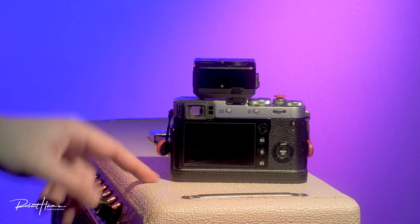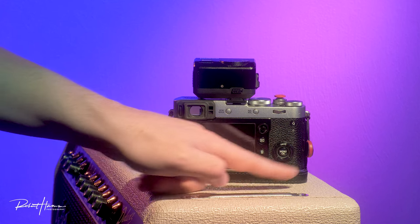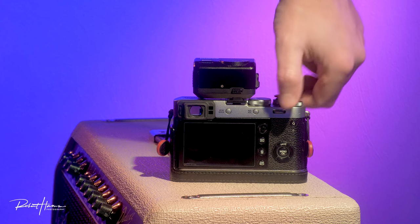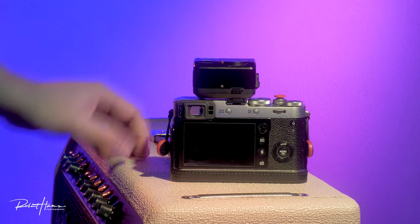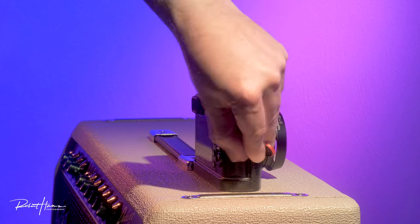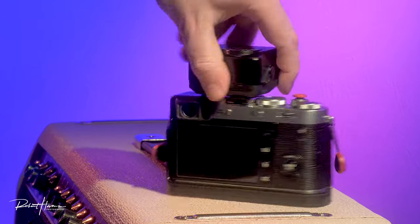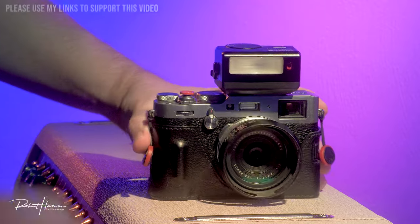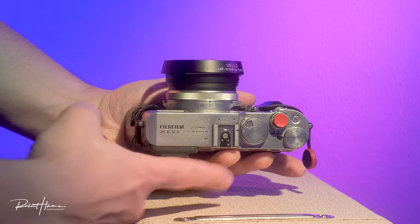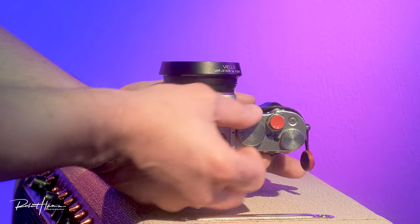The x100f was a huge upgrade compared to the x100s. The s was a big upgrade with the 16-megapixel sensor and better hybrid viewfinder from the original 12-megapixel x100. Some people enjoy that 12-megapixel bare sensor, but I wasn't interested until 16 megapixels — that connects to my shooting philosophy around archival prints. Back then, upscaling didn't do what we can do today, a decade or fifteen years later.